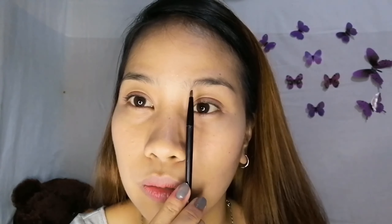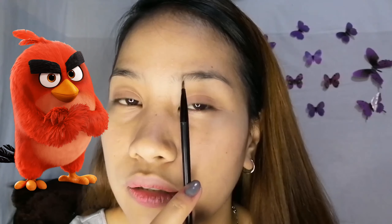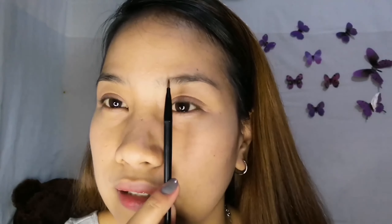By the way, huwag na huwag kayong maglalagay — huwag na huwag nyong uunahing lagyan is yung ditong part. Huwag gumuka kayong Angry Birds. So, yung lalagyan natin first is dito — instead na dito, dito tayo mag-uumpisa papuntang wing ng inyong kilay. Pinala natin itong karirin kasi naumpisahan na natin. Uunahin ko yung ditong part — parang makalagay ako ng gusto kong shape.